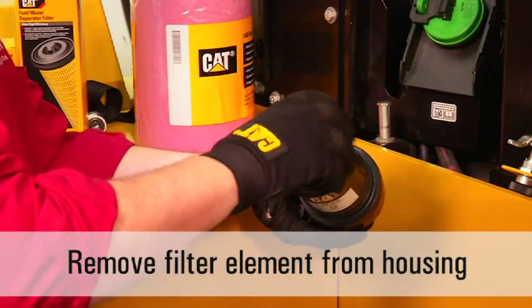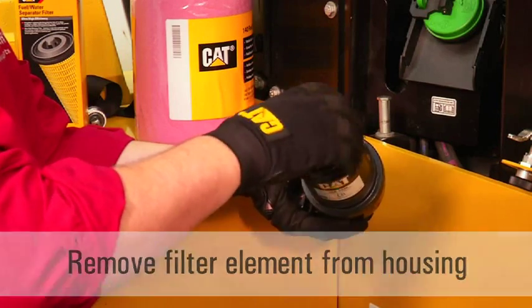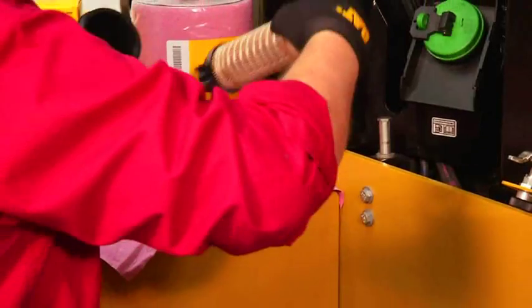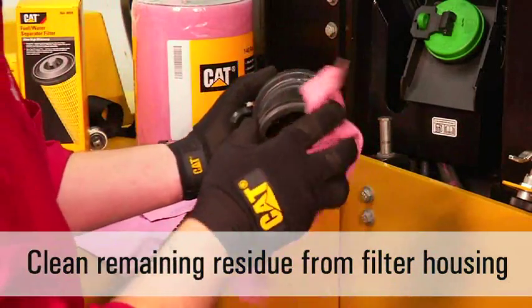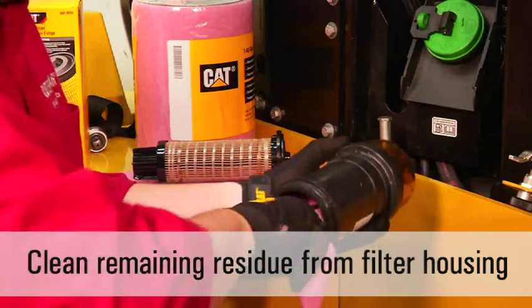The filter element can now be removed by unscrewing it from the filter housing, or by unscrewing the drain valve, since the filter element is held in the filter housing by the threads on the drain valve. Once the element has been removed, use a clean, lint-free towel to clean out any remaining residue from the filter housing.